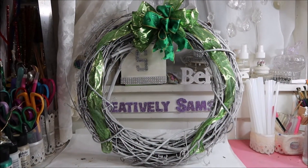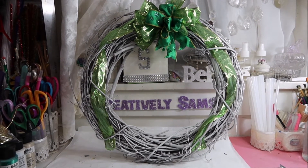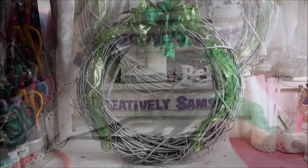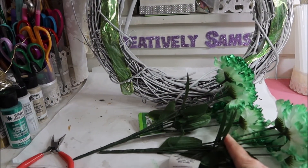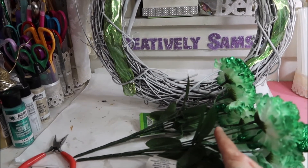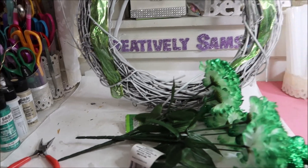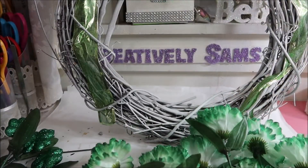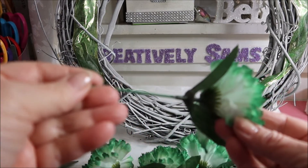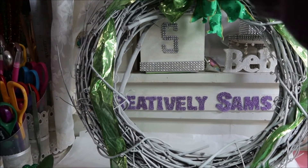I've got the ribbon on the wreath, and now I'm going to start cutting up some of those green flowers. I'm going to cut these — oh, I don't know, maybe three inches — because I want them to be able to tuck inside the grapevine. Okay, I've got them all cut down to about three inches, and I'm going to use the grapevine to hold these.